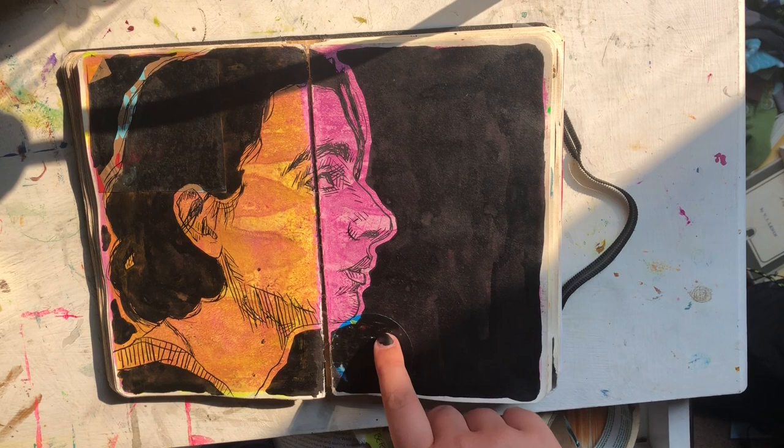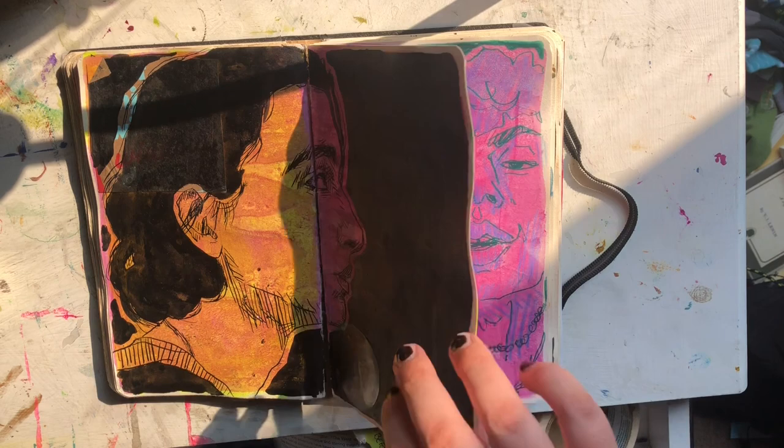Timothée Chalamet in pen and ink. And then just a black background — this used to be a Sonic sticker. Well, it still is, it's just covered up now. And hopefully I said his name right.